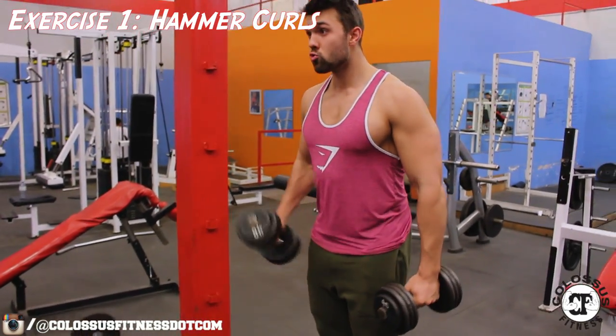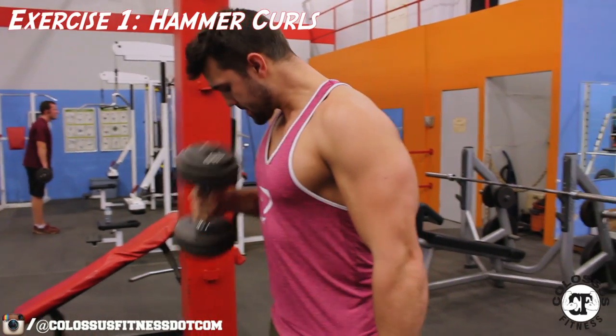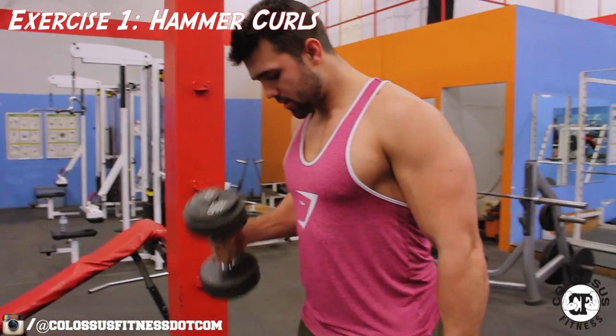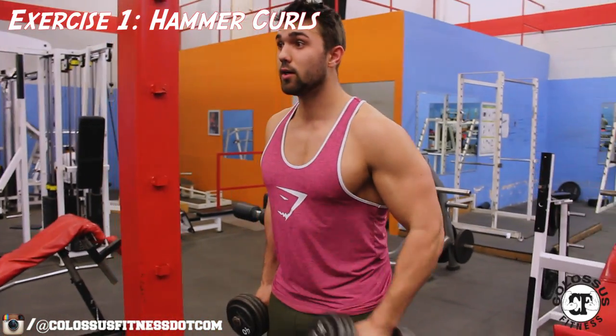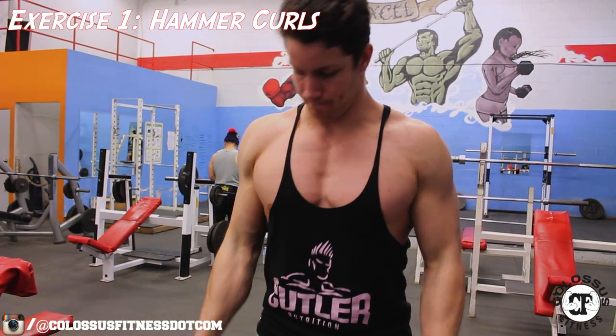The hammer curl is a superb exercise, really excellent at hitting your long head. It's a great variation compared to your conventional curl that you'll see done and redone all the time. I highly suggest giving this one a shot and adding it to your routine.